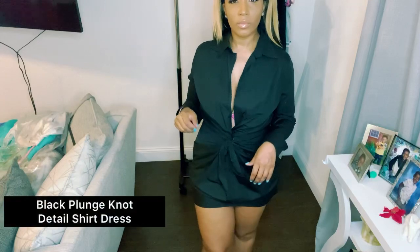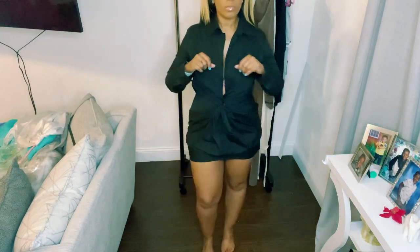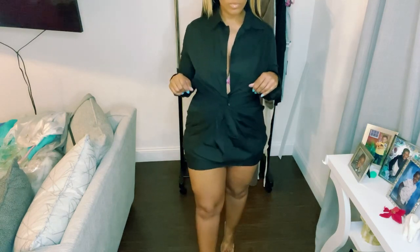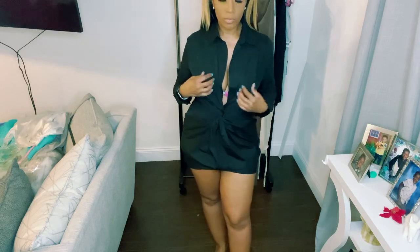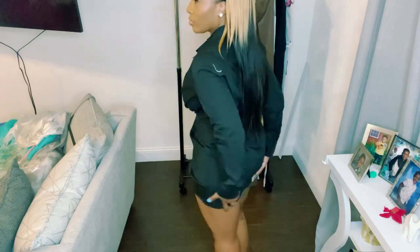This is the black punch-not detailed shirt dress in black, size large. I really like the way it looks on camera. I've been looking for a mini black dress for a while and I thought this could be it. It looks like a blouse — you see the collar and the buttons on the sleeves. I like that it has no buttons in the front, so not too much cleavage shown. I really like how it fits tight around the skirt area.